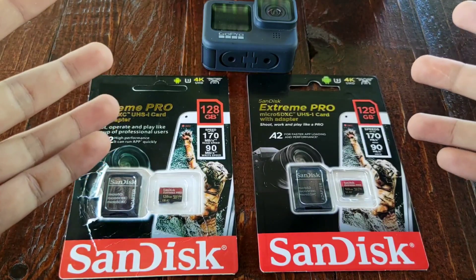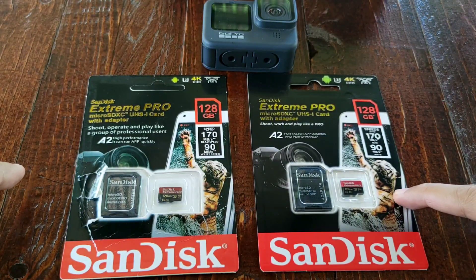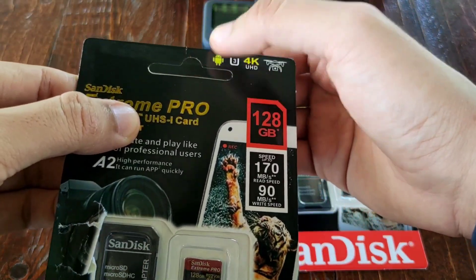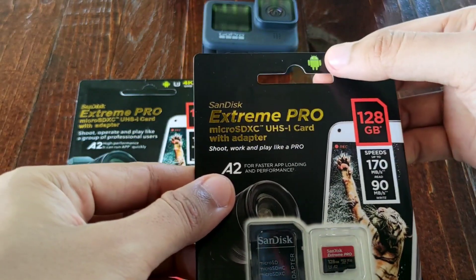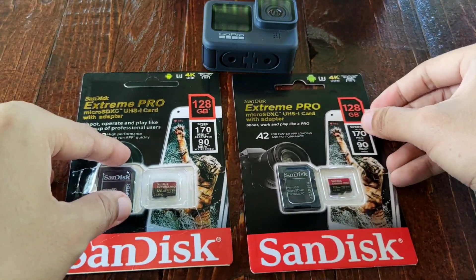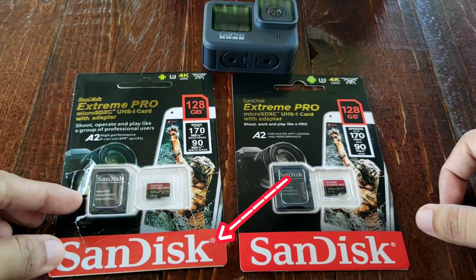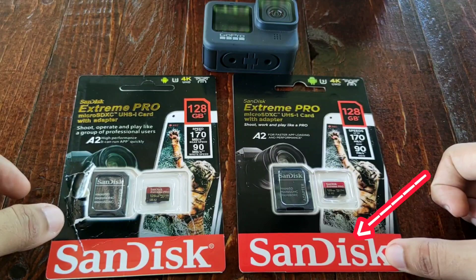Here are the items that we are going to compare. On the left side is the fake SD card and on the right side is the original. The first thing you'll notice is the clip on top — the fake one still has the fastened cardboard attached, while the original is already clean. The second thing you'll notice is the color of the red. The red on the fake one is kind of pale.